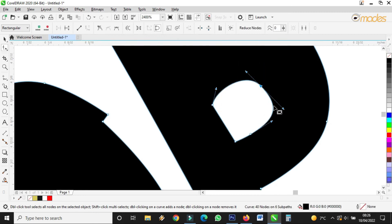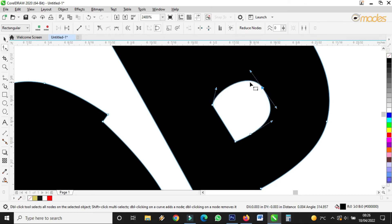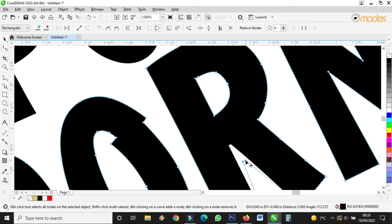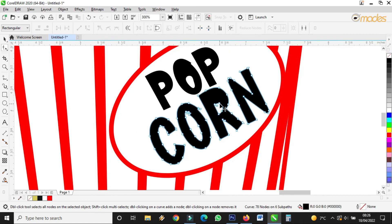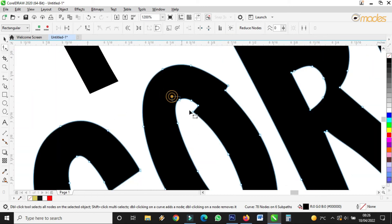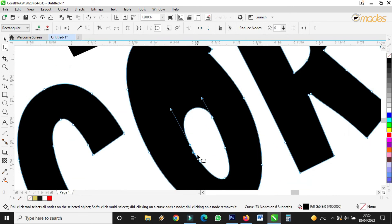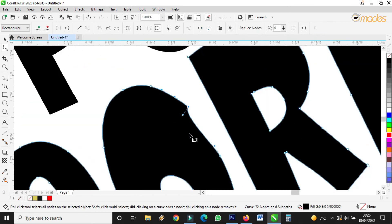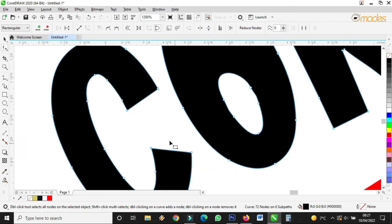And the same thing here, and the same thing here. Bring this one down. I can bring all this one here, like this. This one too — I'll bring this one down like this. Then I'll send this one up. Like that. And this one, I have the same goal up there. I'll bring this one down like this.